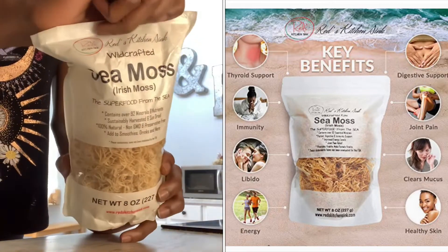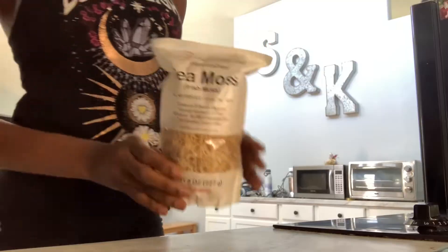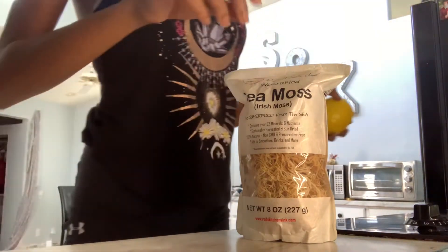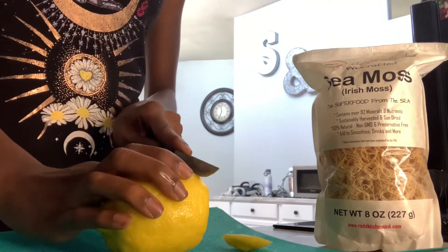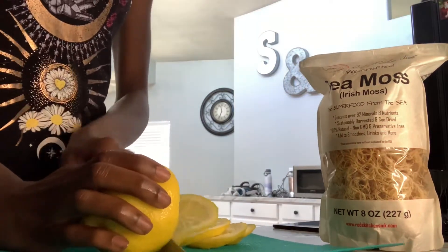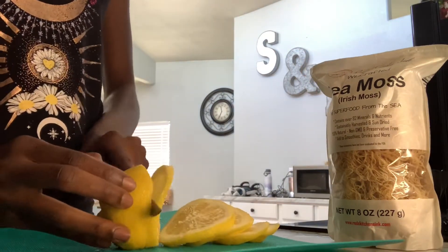I picked up this Irish seamoss from Amazon — the link will be below — and it lasted me about three months. I added some lemons from the fridge and started to cut them up. I didn't use all the lemon just for the seamoss; I also used it for lemon water. You can use however much lemon you want, but it really helps take away the strong taste that seamoss produces.